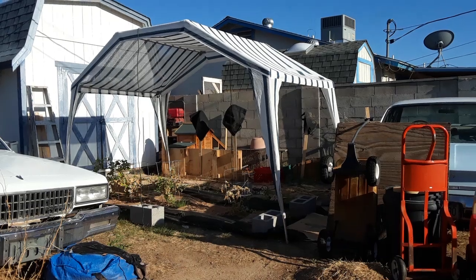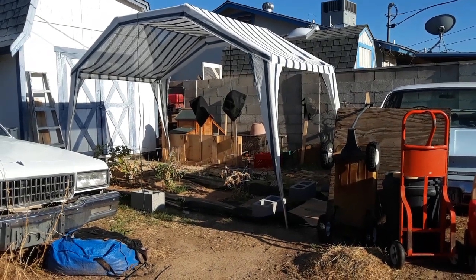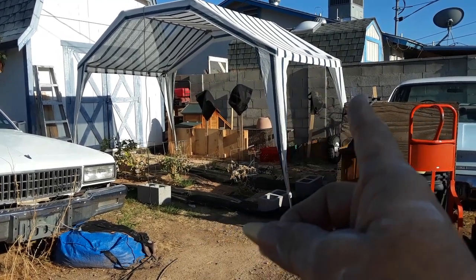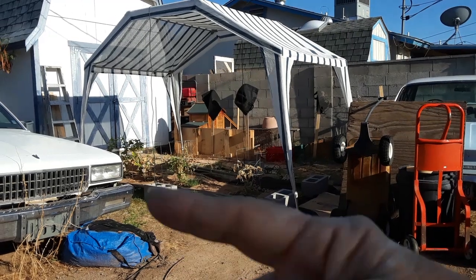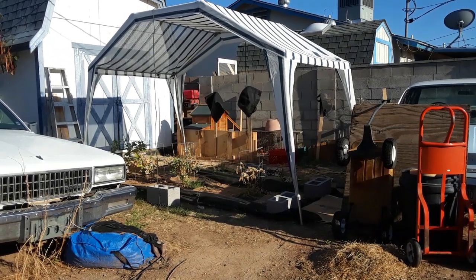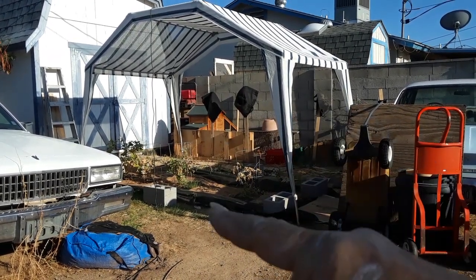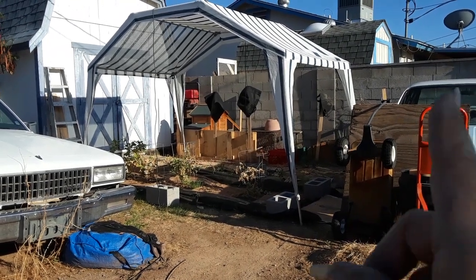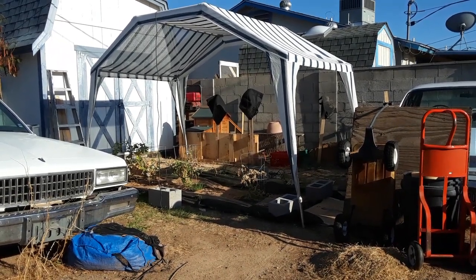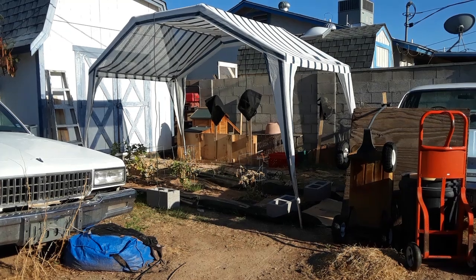Let me show you the canopy I put up — there's the shade canopy. I had it further this way towards the car but the sun was still shining a lot in here, so I moved it further that way, which is kind of in the way of the entrance to my storage room. It does get some shade from the sun this way, but when the sun is over here on the west there's no cover at all, so I think I'm back to square one.